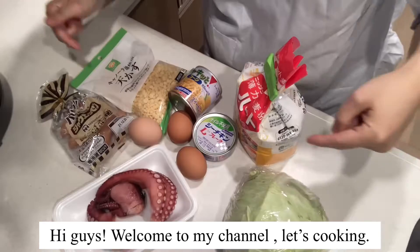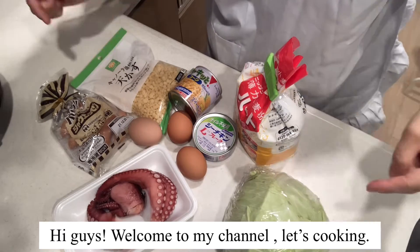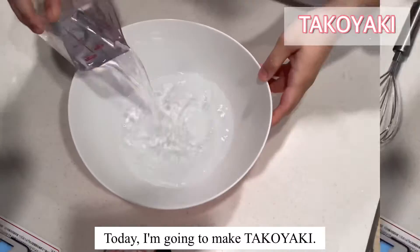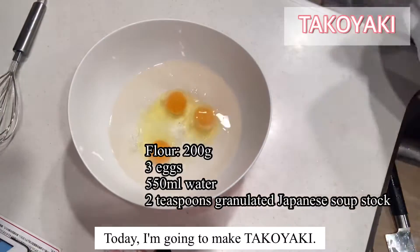Hey guys! Welcome to my channel, Let's Cooking! Today, I'm going to make Takoyaki!